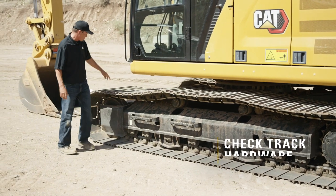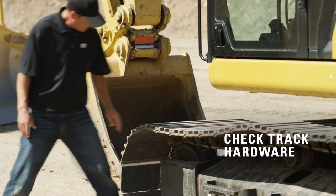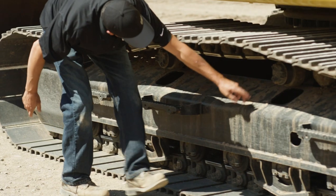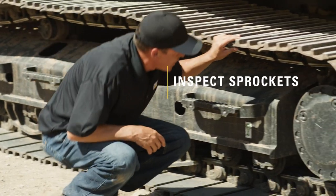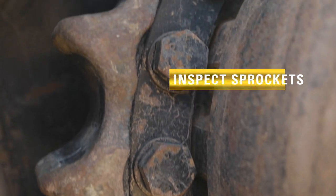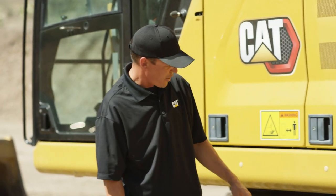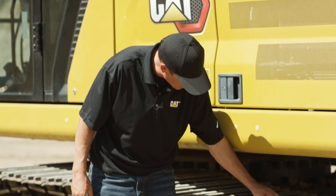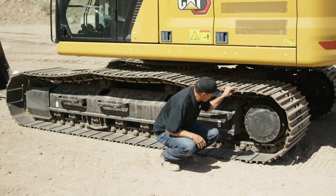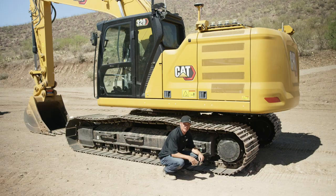Another thing you want to check for is to make sure all your track hardware is there. Lastly, we want to check your sprockets and check for any bending, breaking, or cracking. Make sure all the hardware is there for the sprocket. What we're looking for on the shoe hardware is all the nuts and bolts, and make sure every hole's got a nut and a bolt in it. Same with the sprockets — they're bolted up onto the final drive, and we want to make sure every piece is there.